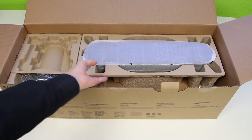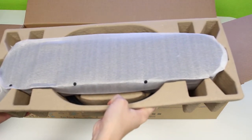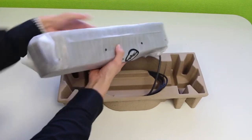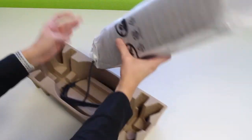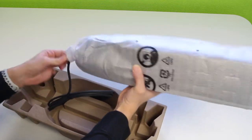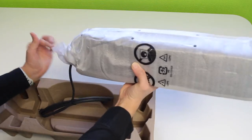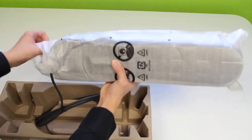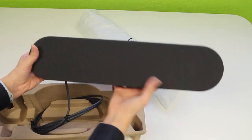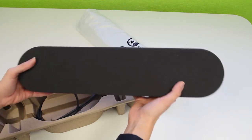The next thing we have seems to be the main bulk of it here. So let's open this up and take a look in more detail. The third thing we have in the box looks to be the speaker, with the data cable attached. So this is the speaker — that's what that looks like. It can be mounted either on a table or mounted under your screen in your meeting rooms.